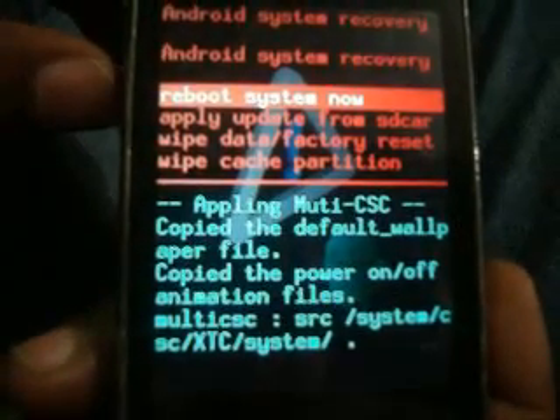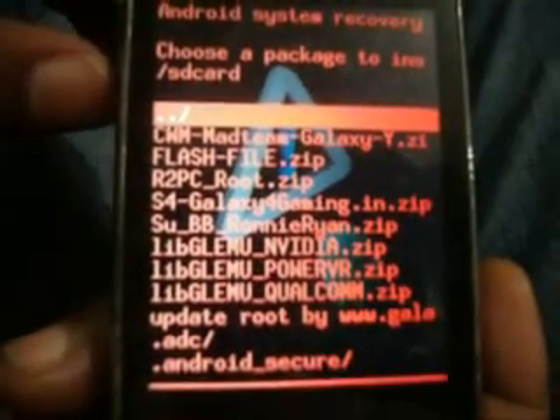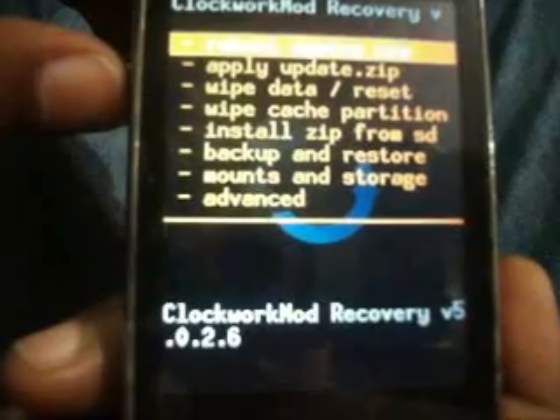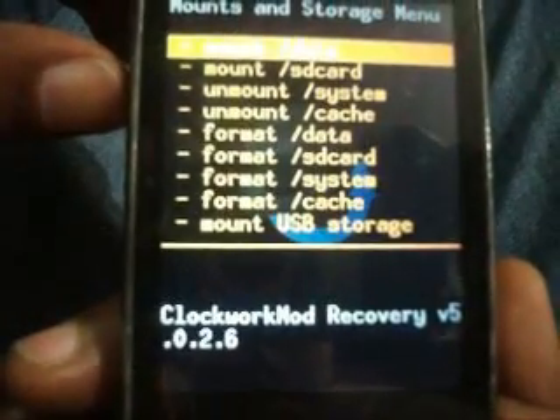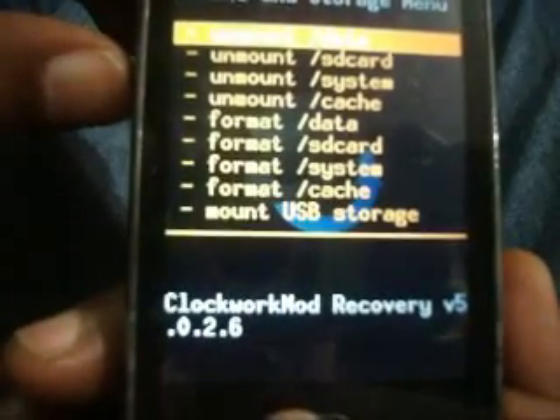Now again select 'Apply update from SD card', select CWM mode. Again you have to mount data, mount SD card, mount system and cache.